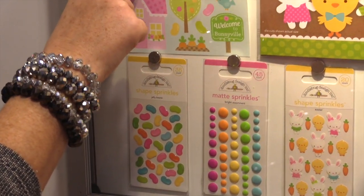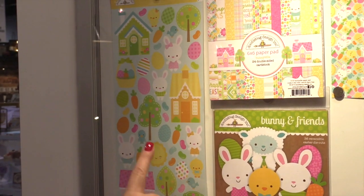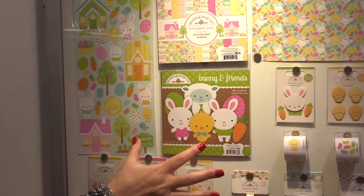Moving up here you can see the icon stickers — these are cardstock stickers. There are the bunny and friends, and this is that little pack that they have.